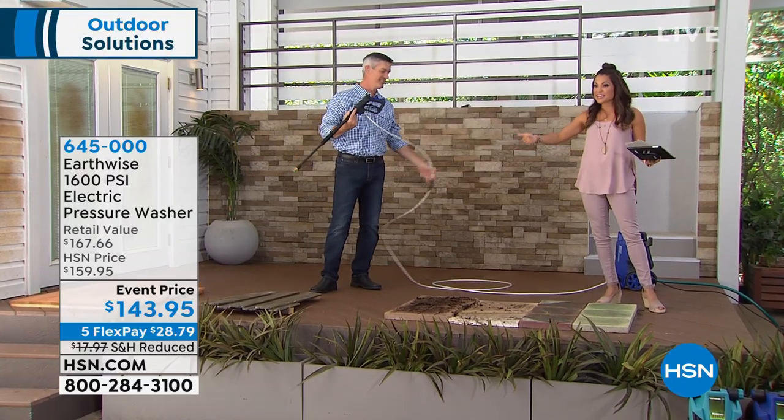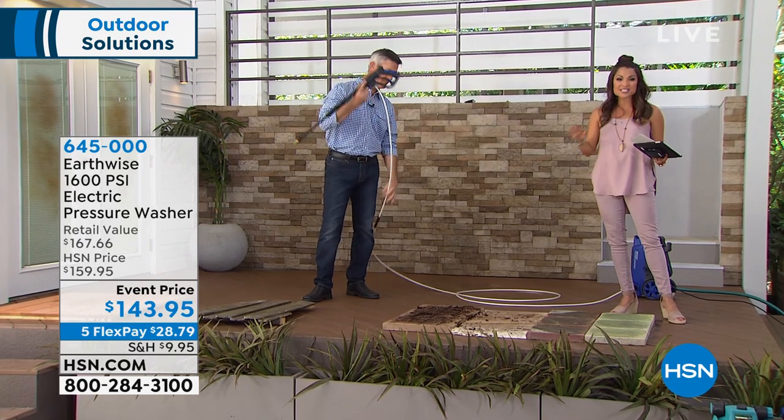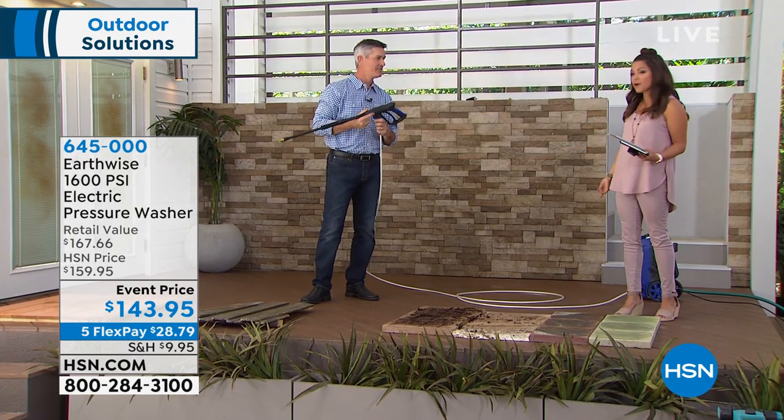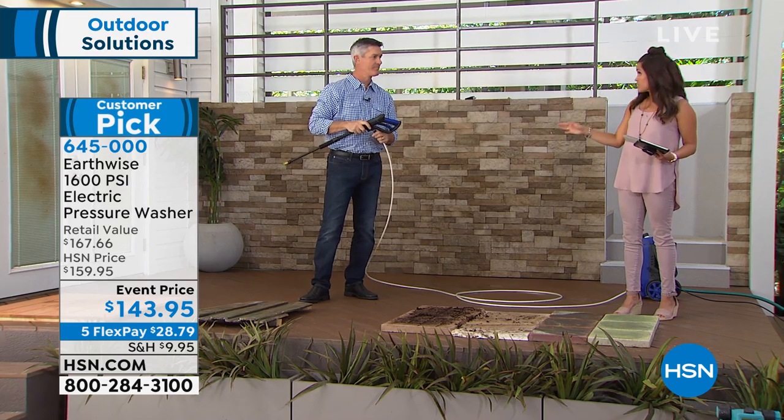Nothing beats pressure washing — it's quick, it's powerful, it's easy, and today it is at a fantastic price point as well. This comes from Earthwise. It's a 1600 PSI machine, which means lots of power.